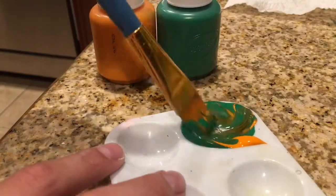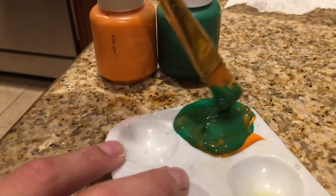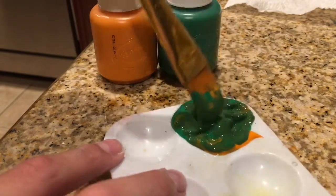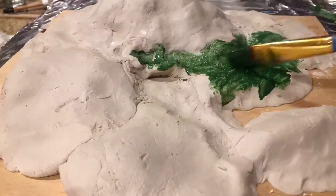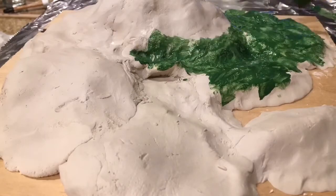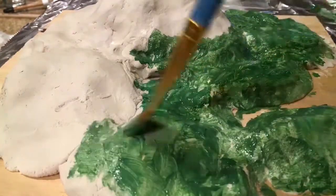First get some green paint and add just a little bit of orange into it. Mix that around and it creates a very nice base color for grassy areas. Take that color and just start spreading it around — not on the volcano though. Just make sure not to do it on the beach or in that little cave, because we are going to add a sandy color around those areas.